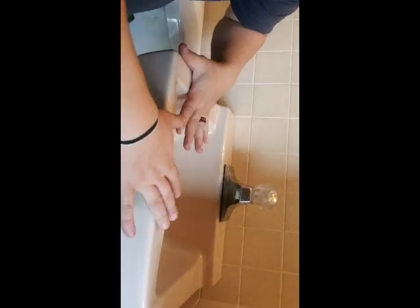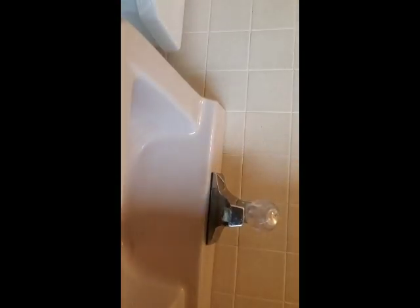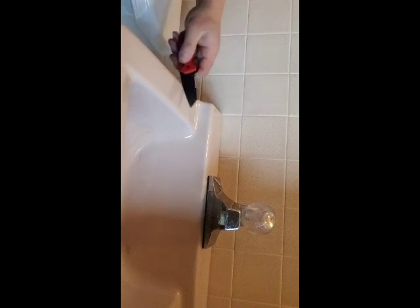Step one, we're just going to make sure that everything is able to be removed. We're going to make sure it's not caulked, or if there is caulk, we're going to cut it loose. If it is caulked, grab your knife or whatever sharp object you have — razor knife, pocket knife, whatever — and check around. Make sure it's all clear and free from the wall.